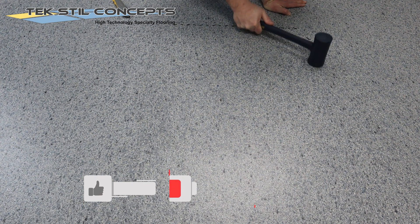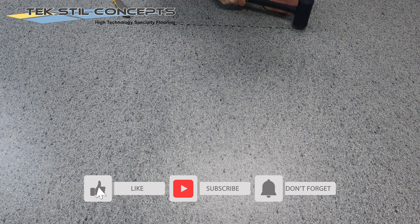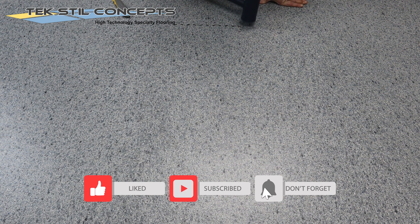If you like unique flooring solutions and installation techniques, be sure to like and subscribe.